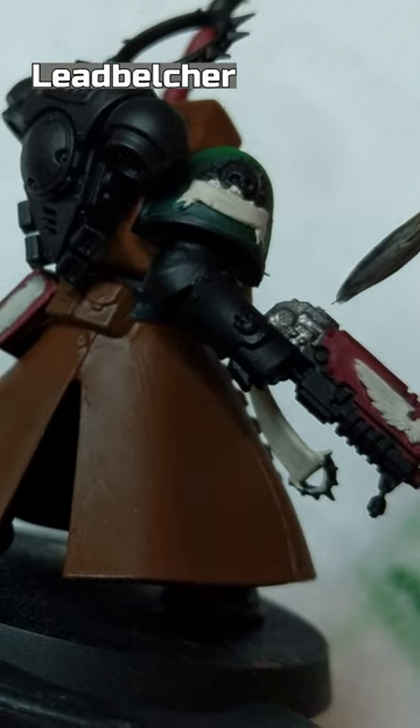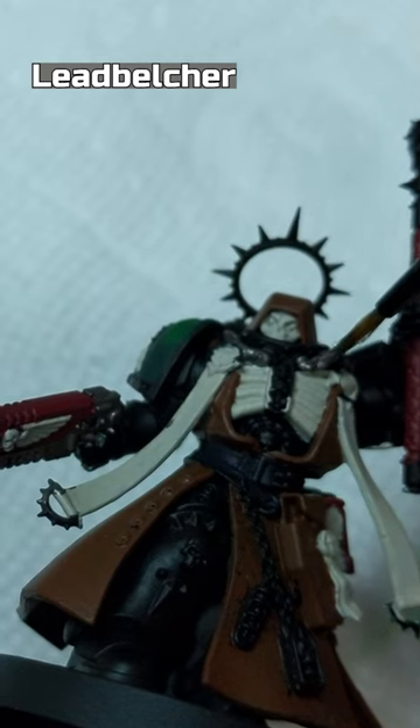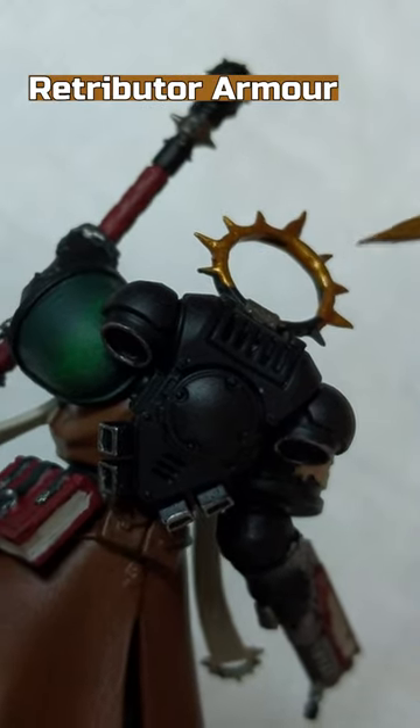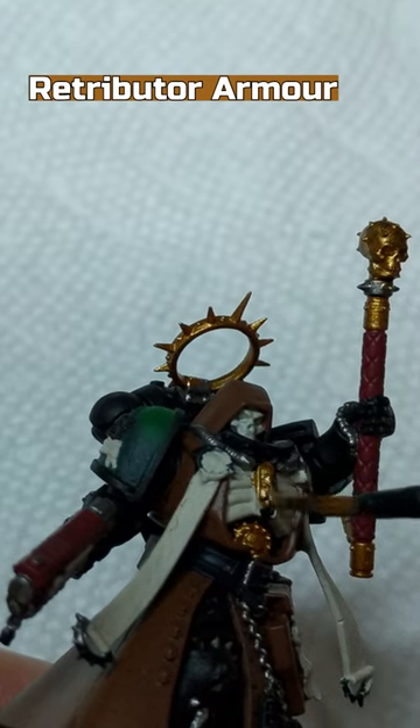Lead Belcher to the areas including the black parts of the gun, pipes around the collar and mask, chains, and belt buckles. Retributor Armor on the iron halo, most skull and skeleton symbols, and book corners.